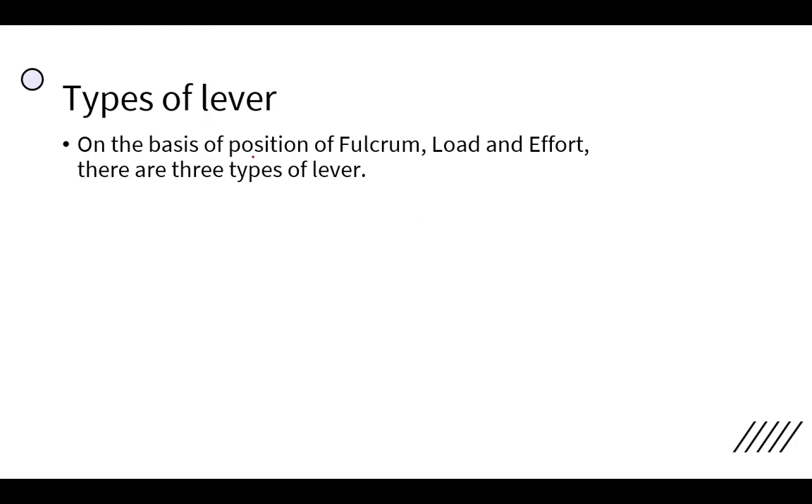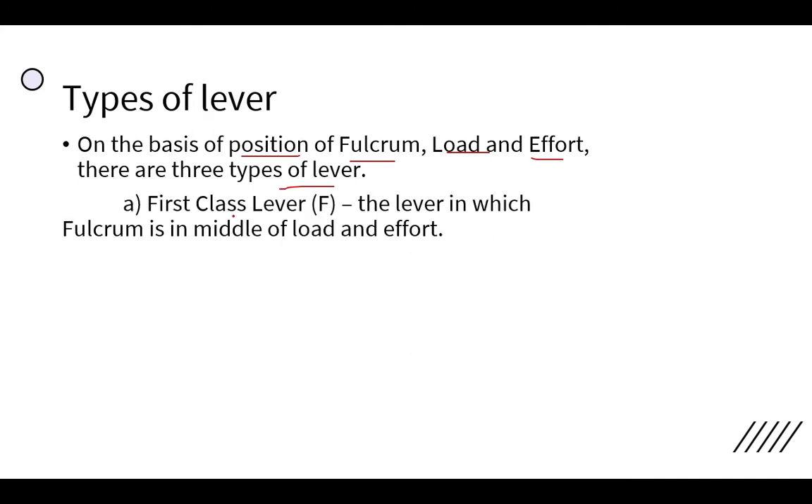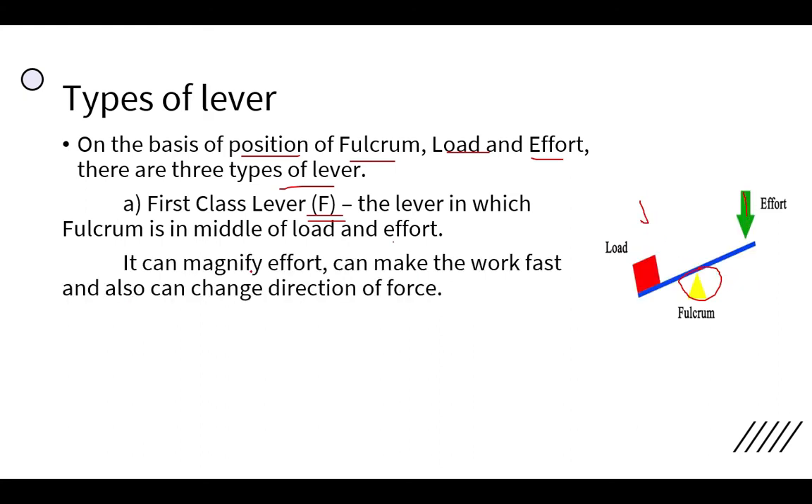On the basis of the position of the fulcrum, load, and effort, there are three types of lever. The first is the first class lever, in which the fulcrum is in the middle. In this figure, the load is on one side, the effort is on the other side, and the fulcrum is in the middle between them.